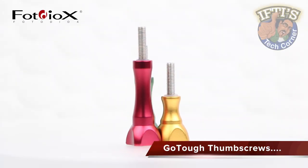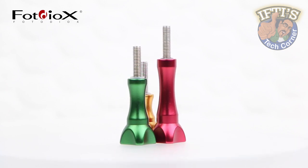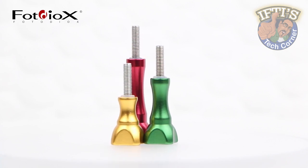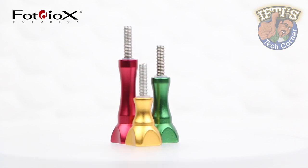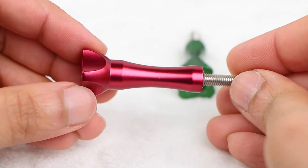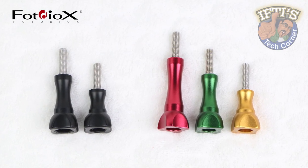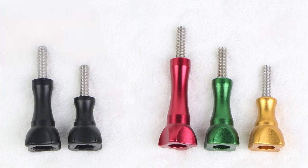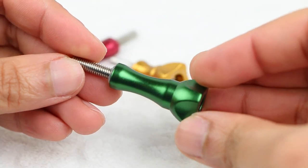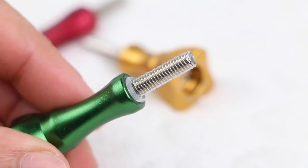GoTough thumb screws are precision engineered in long lasting aluminum for higher strength and professional good looks. The thumb screws are a direct replacement for original GoPro camera screws and are more durable than equivalent plastic accessories while still remaining lightweight. Each thumb screw is available in seven different color finishes and three different lengths: the GoPro standard 25mm, 35mm, and a longer 45mm. With some branding on the top edge, they are otherwise plain in construction, with a rubber ring around the top of the bolt for added tightness when securing to a metal mount.